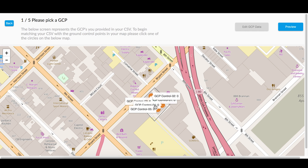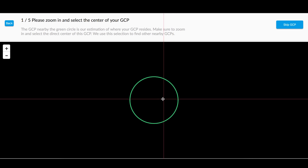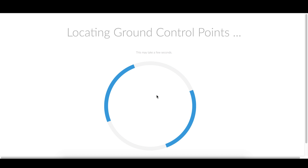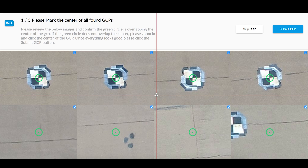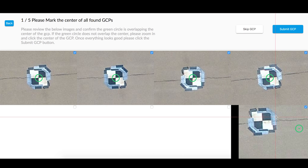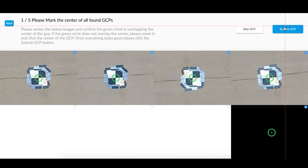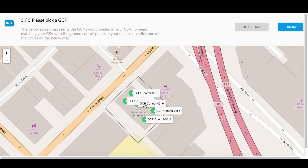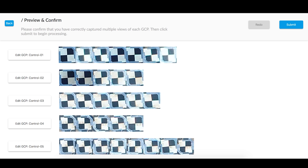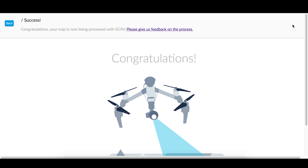Go ahead and submit that GCP and move on to marking the next one. I follow the same process: there's the overview image, I mark the center of the GCP, it goes and finds that GCP in a selection of images, and I go through and uncheck any of the incorrect views and mark any views that are correctable before submitting. Once you've tagged all your GCPs, you can review all your markings in the preview screen. You can go back and edit a particular GCP, or if everything looks good, you can submit the map for GCP processing.